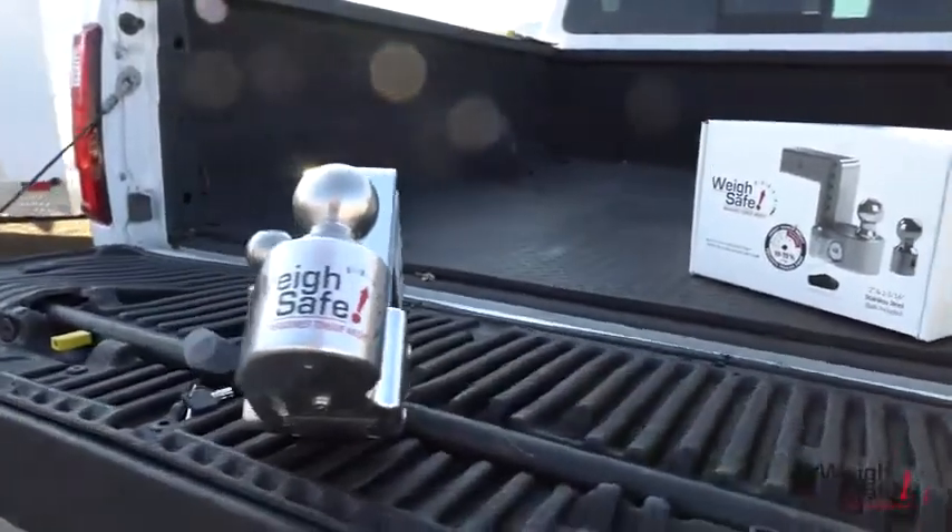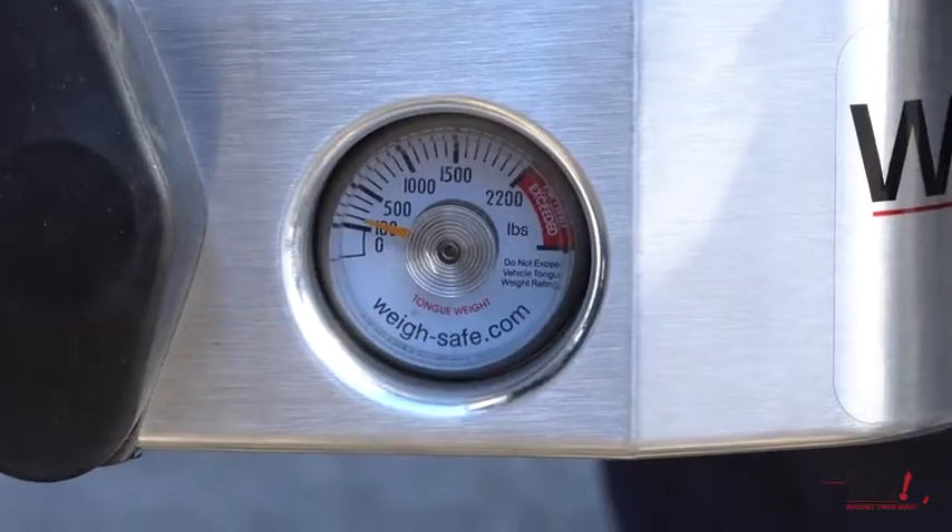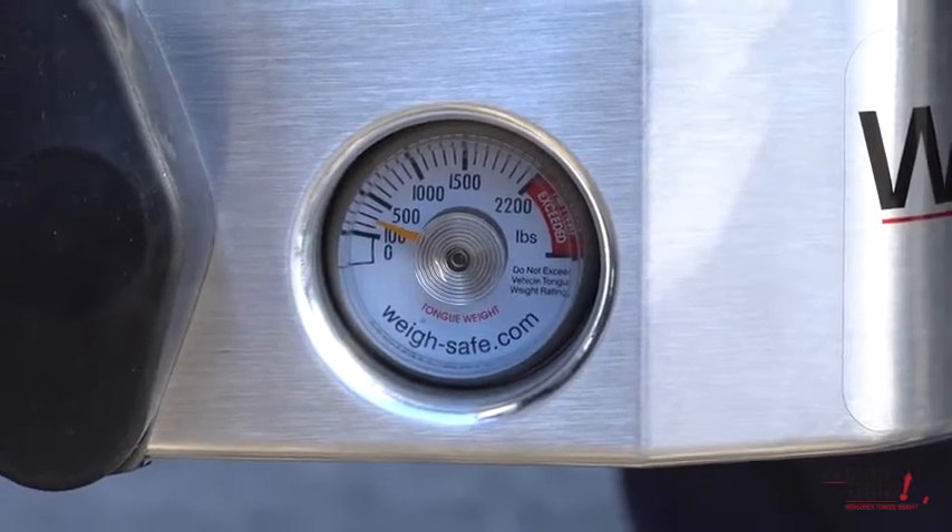Today we are going to take a look at our Waysafe drop hitch, which is our aluminum adjustable drop hitch with a built-in gauge that measures tongue weight.